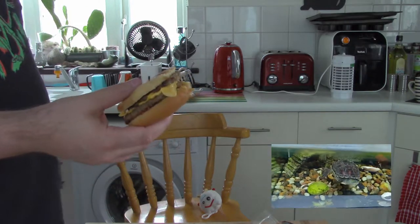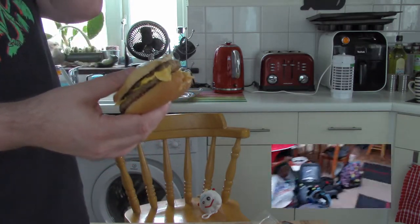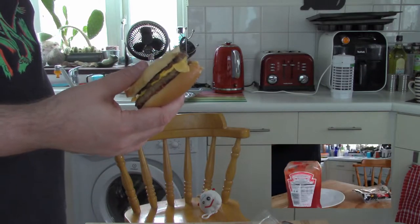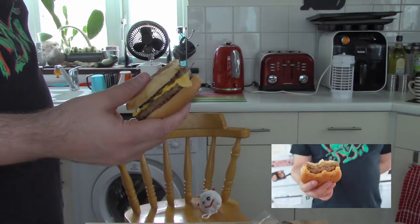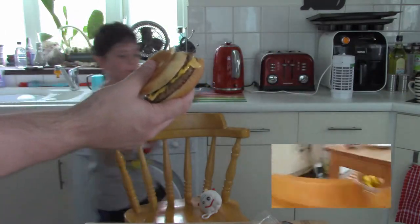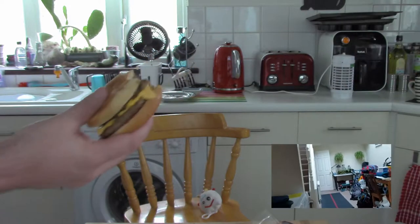It tastes like a McDonald's - you heat it up in a microwave. Do I have a little bite? No. Not like that. I still don't want to film.